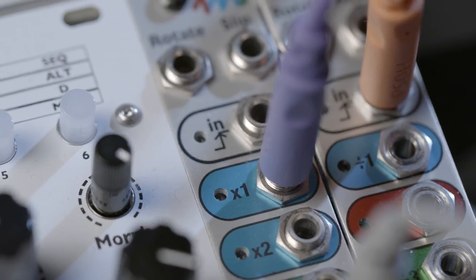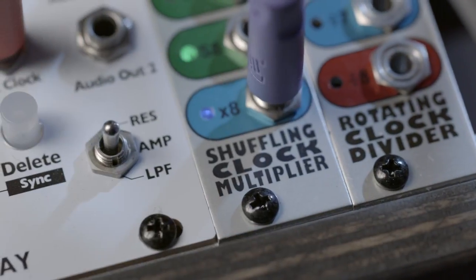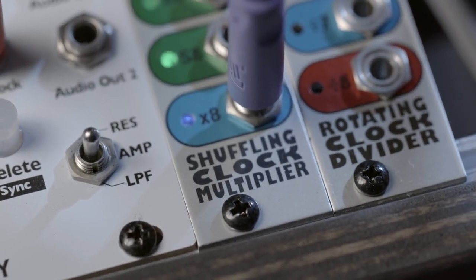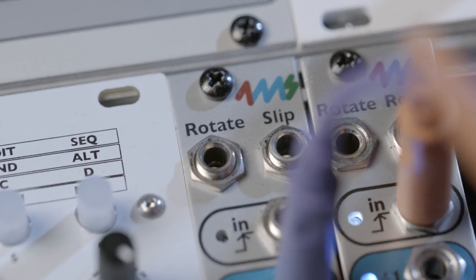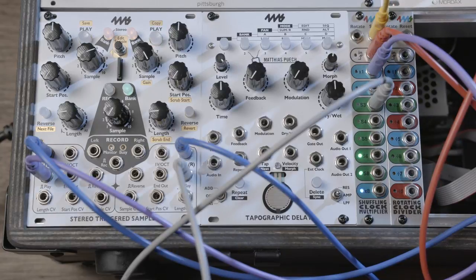Three of the jacks will always produce regular clock pulses that are multiples of the input clock, like x1, x2, and x8, and they aren't affected by slips — so they are, in a sense, straight. The slip input controls the amount each shuffled beat is late. The slip CV input with nothing plugged in gives you a value of 50% slippage, but by modulating or applying a small amount of CV, the slip causes every beat to land a little bit late. Applying the maximum CV causes every other beat to land right before the next beat.